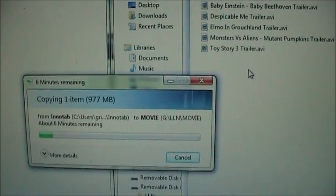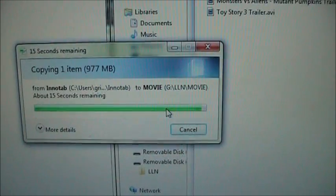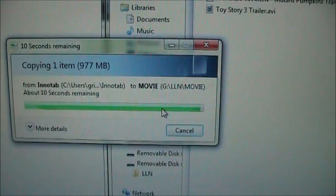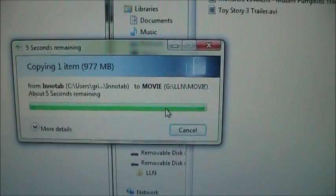We just need to wait until this completes copying. It's almost copied. Once this copies, I'll fire it up on the Innotab so you can see it actually play.